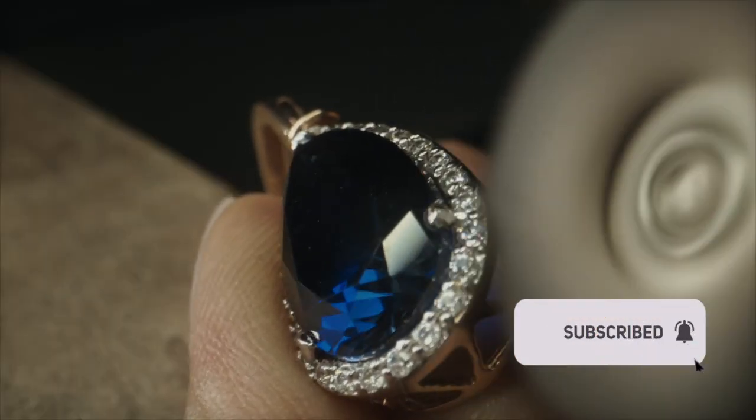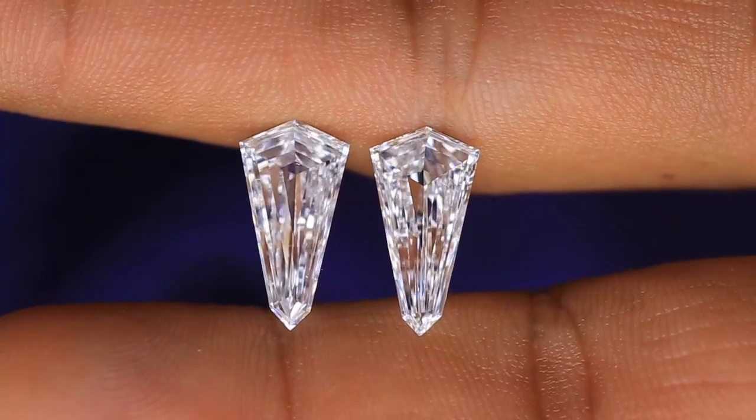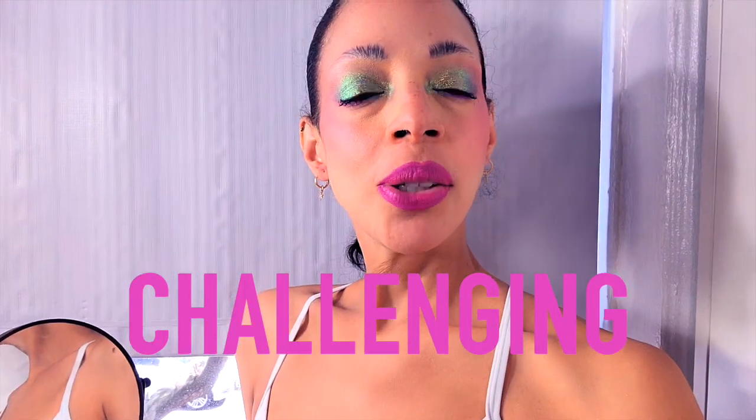This is going to be a Swarovski haul styling challenge. I'll be showcasing my latest Swarovski jewelry collection and challenging myself to create a couple of stylish outfits using just a few key pieces from my collection. Let's get into it.